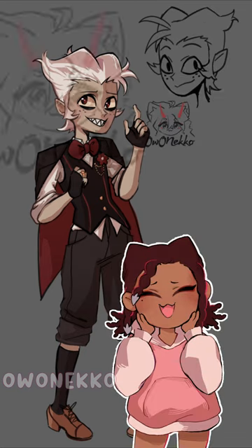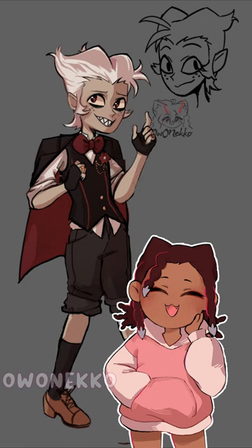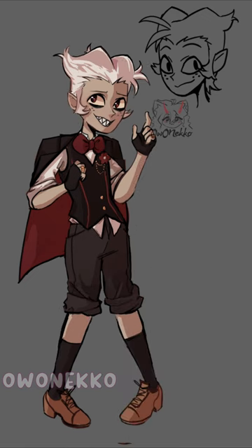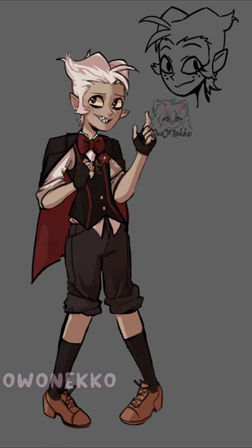A little detail I thought would be really nice was adding his mom's flowers somewhere in his design. People in the show have commented on his legs being messed up, so I ended up making him not just that, but also pigeon-toed. And that's my Moxie.